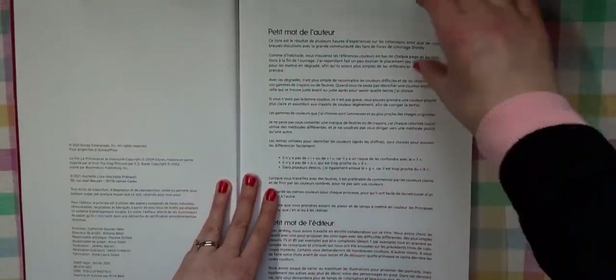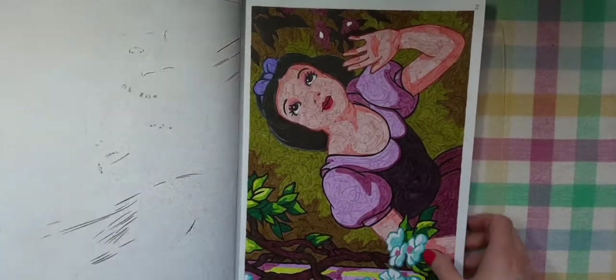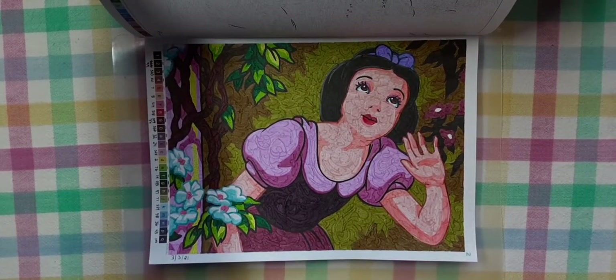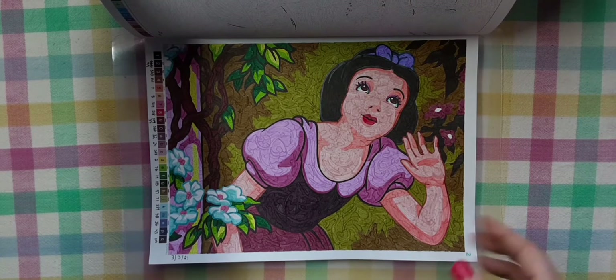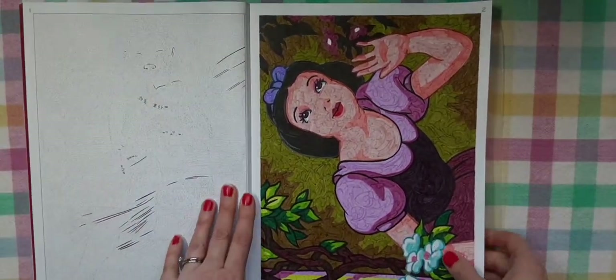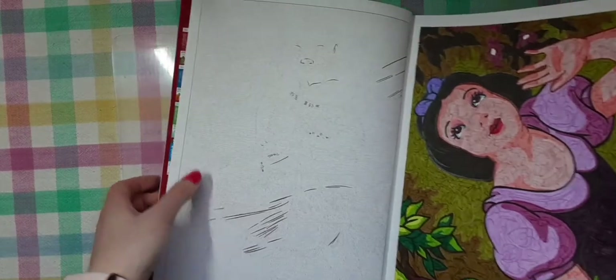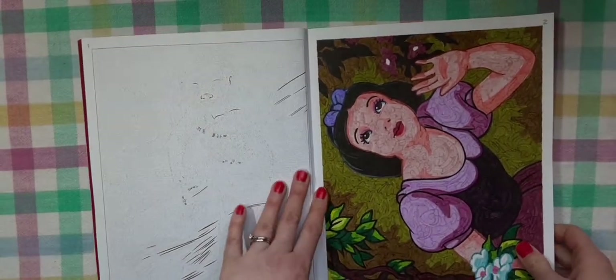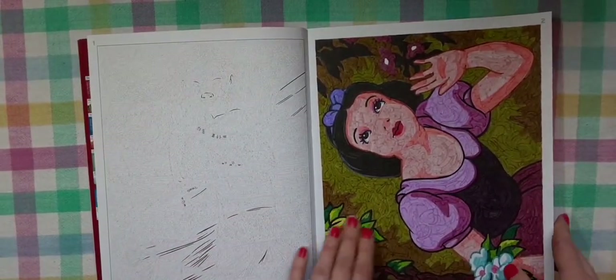This is all in French, so I have no idea what it says. Here's one that I did already — my first one done out of here, and I think she came out really cute. I used my Crayola super tips and my Staedtler 320s, which I'm sure I'll use for the majority of pictures in here. I started with this page because it's so tiny. These have some really detailed images — if this is going to be your first book from Hachette Heroes, I suggest getting a magnifying glass because some of these are so hard and so detailed to see.